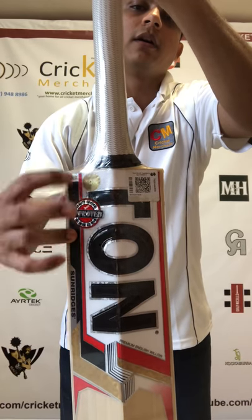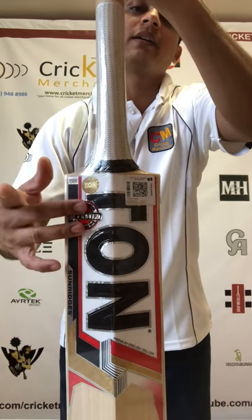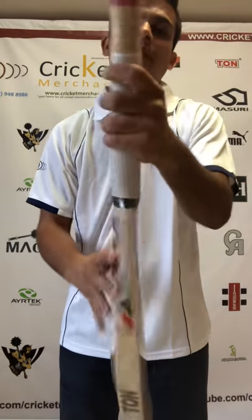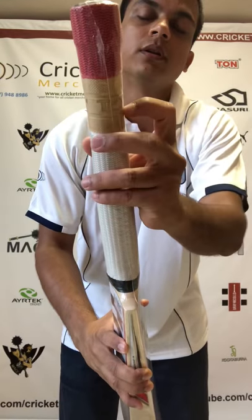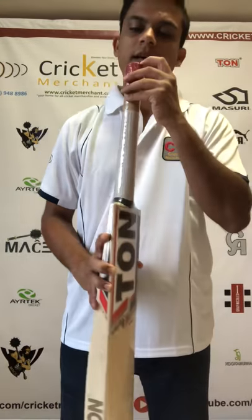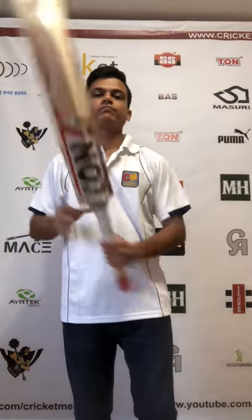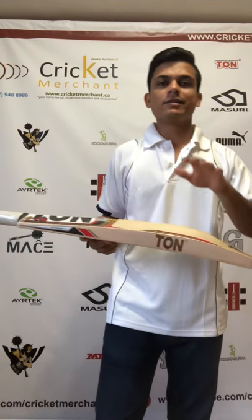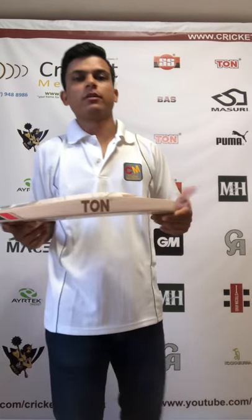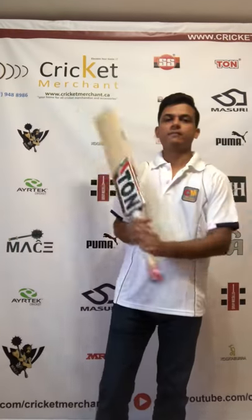Nice TON embossed stickers at the front, and the same goes at the back. There's a QR code and a hologram for authenticity of the product. It has a nice ripple grip with TON embossing and dual tone at the top. The handle has rubber inserts, and it's an absolute monster profile — 40mm edges, 60mm spine, and 23 to 25mm of toe thickness.